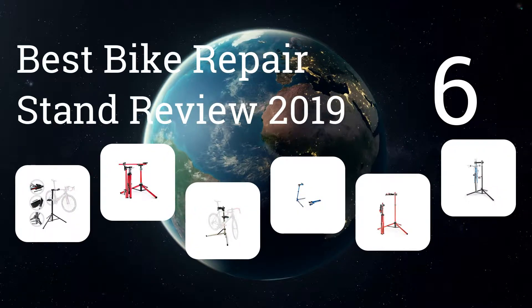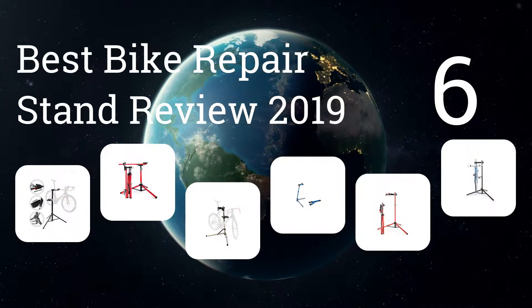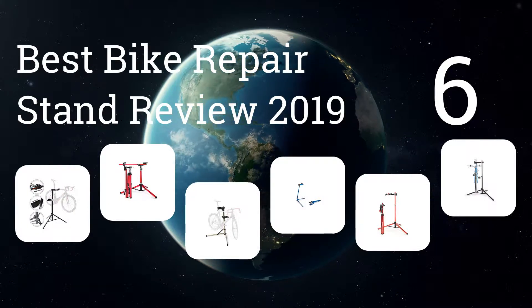Here are the six best bike repair stand reviews of 2019. Let's get started with the list.